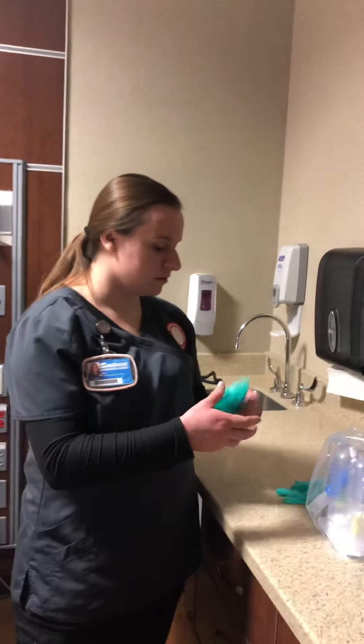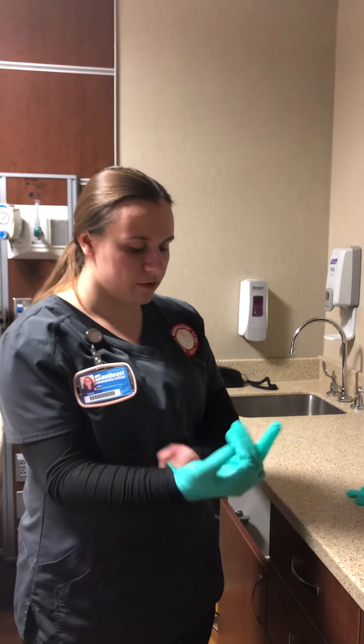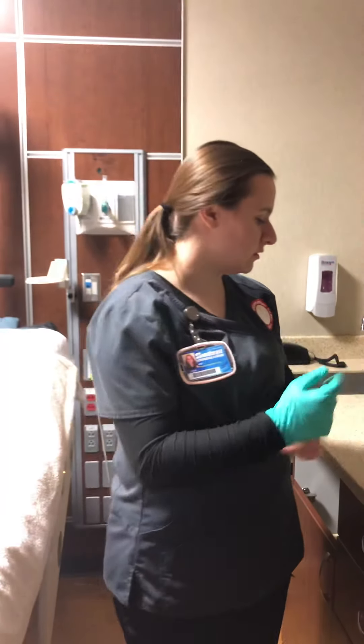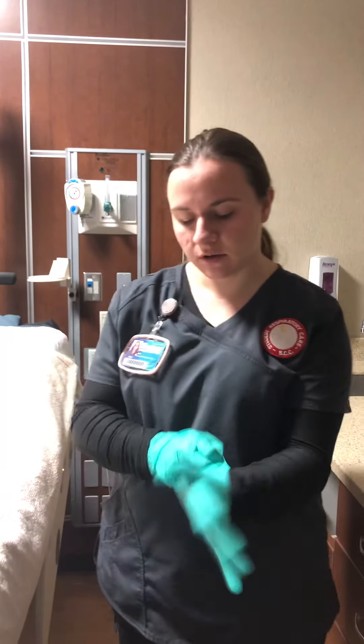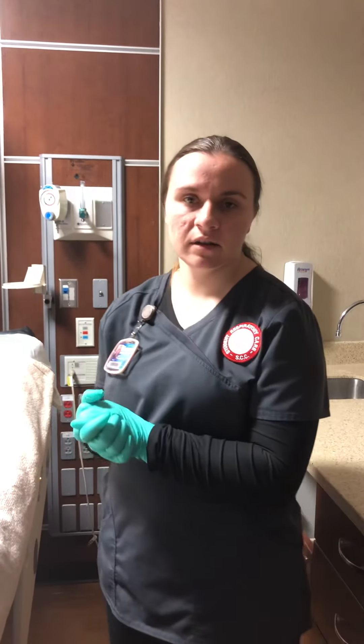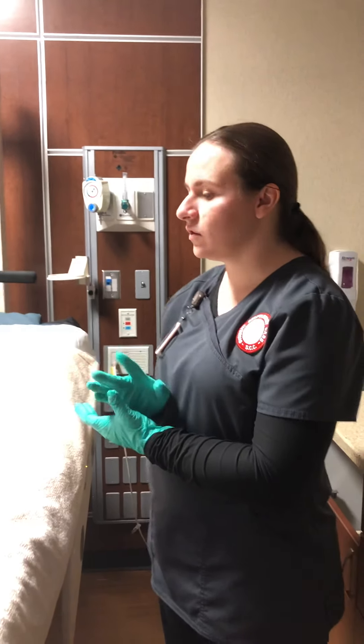When I'm ready I'm going to knock on the patient's door and introduce myself, check the patient's ID band, and then wash my hands and apply the appropriate PPE. I'm just going to wear gloves because I don't feel there's any splashing or anything like that. Then I'm going to assess the patient — listen to their lungs, check their breath sounds, and check their vital signs.